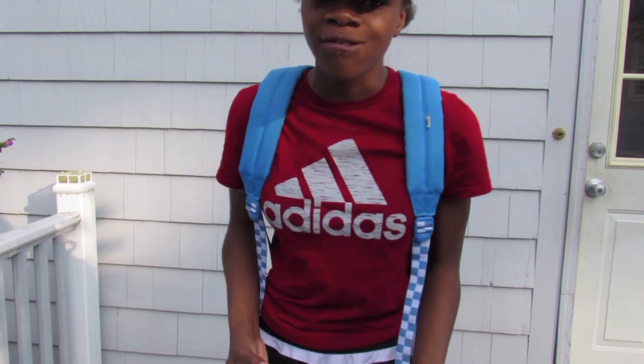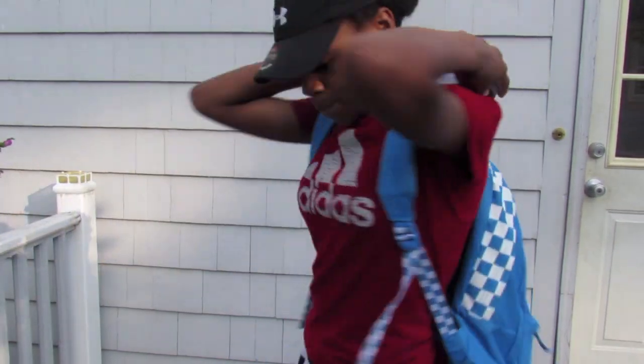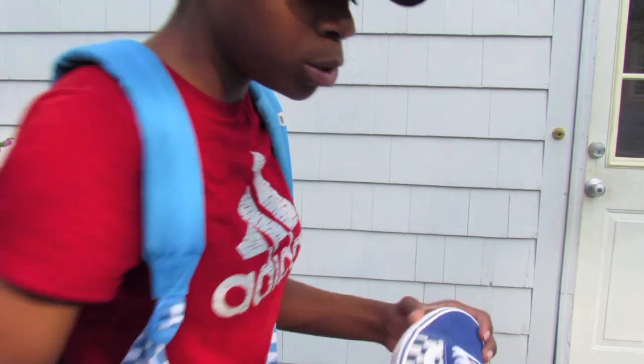I wear this backpack every day — it kind of goes with every outfit. I was going to get it in black and white and get the shoes in black and white too, but I don't really have any blue shoes so I got the shoes to go with the backpack. The backpack and the shoes are different shades of blue — the shoe is true blue and the backpack is french blue.